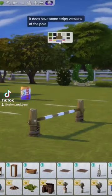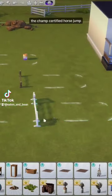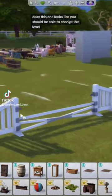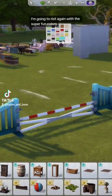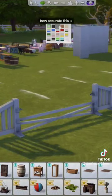We also have some horse jumps. It does have some stripy versions of the pole, but for the most part it's just the wood tones — the champs certified horse jump. This one looks like you should be able to change the level, and if you can't, I'm going to try it again with the super fun colors.